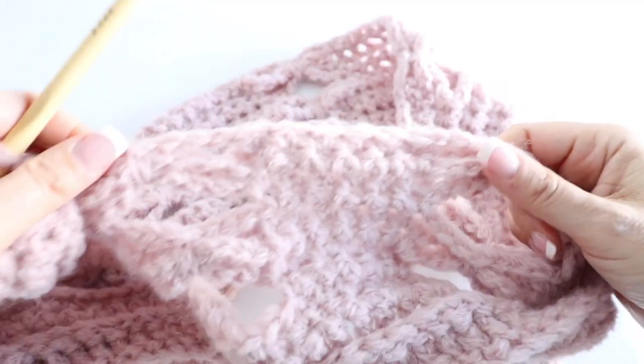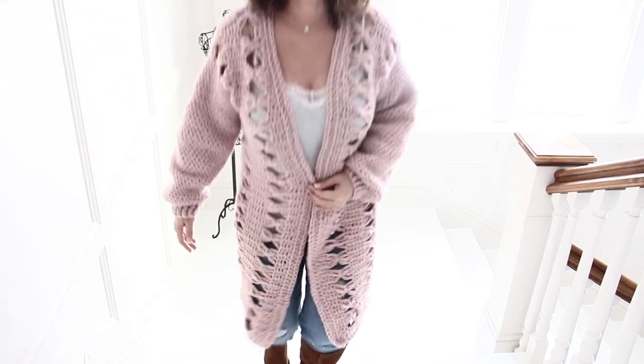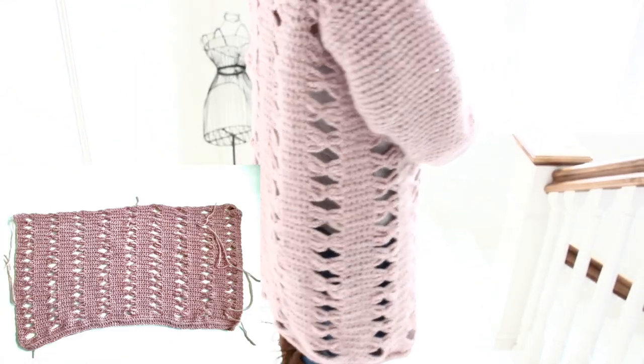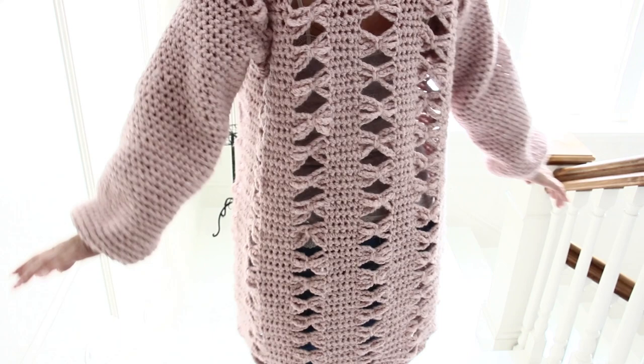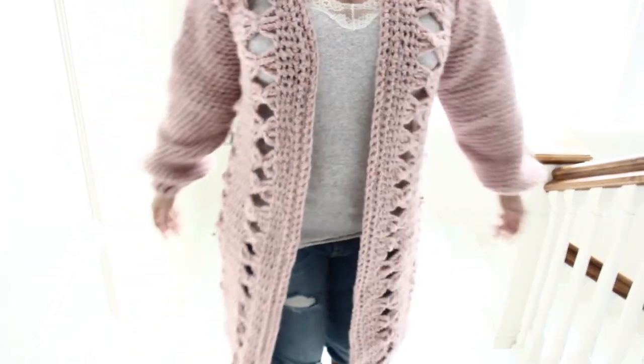In one row you have nine bow ties along the width of your sweater. We are creating the back and front in one piece until we reach row 62, and then we will begin creating the armhole opening. Essentially one bow tie equals four rows, and once you reach the 62nd row we will create the armhole opening.